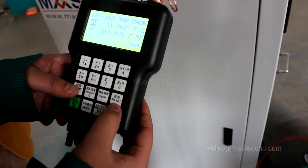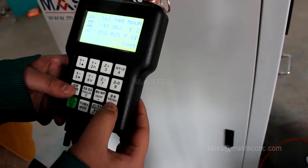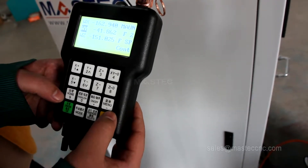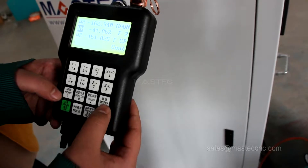The next demonstration is for engraving and grooving. Before engraving and grooving, we have to set the spindle position.